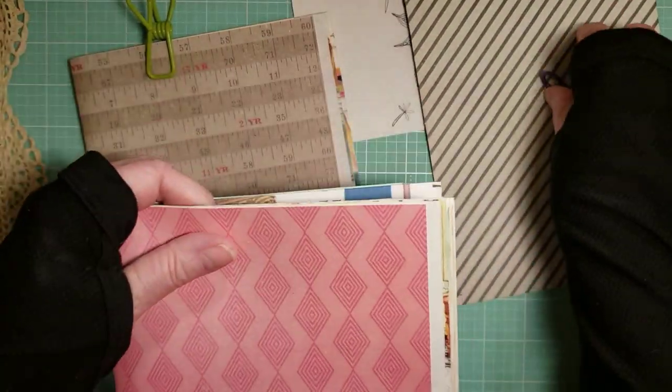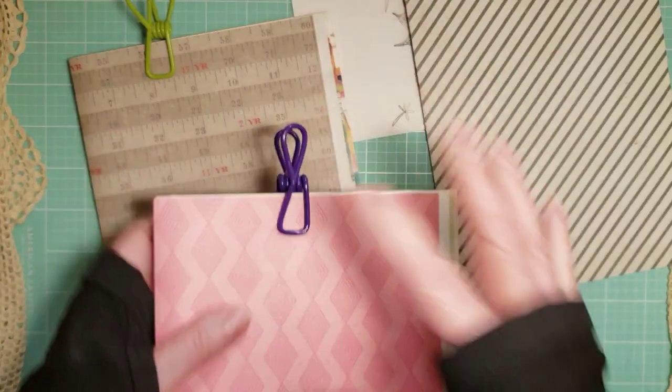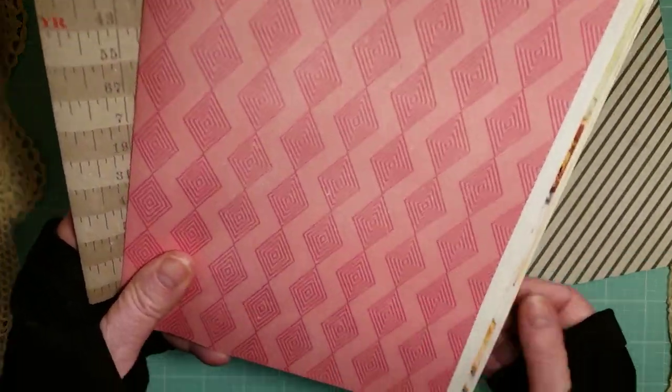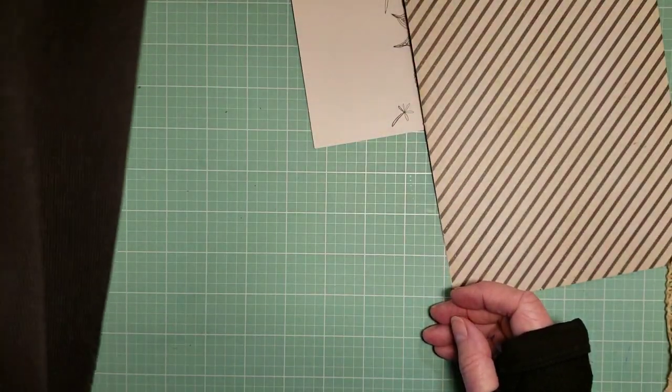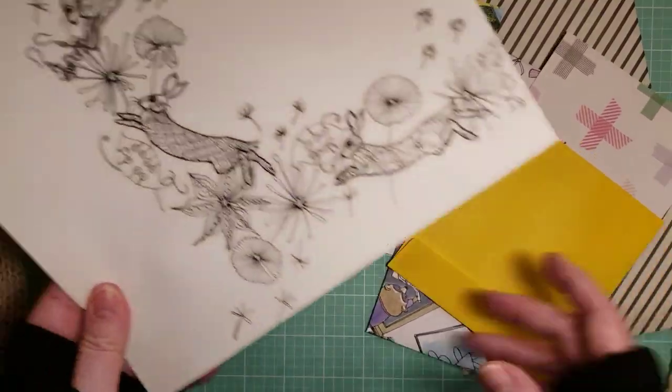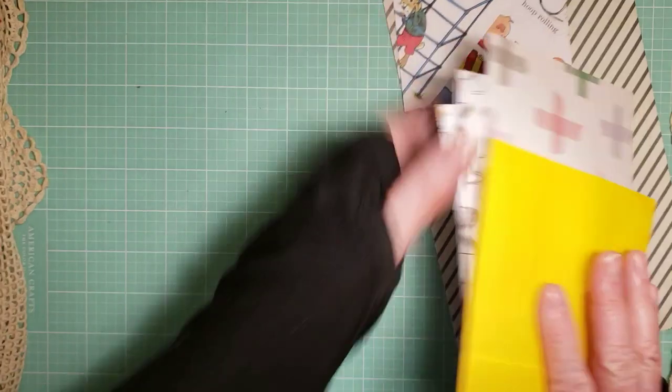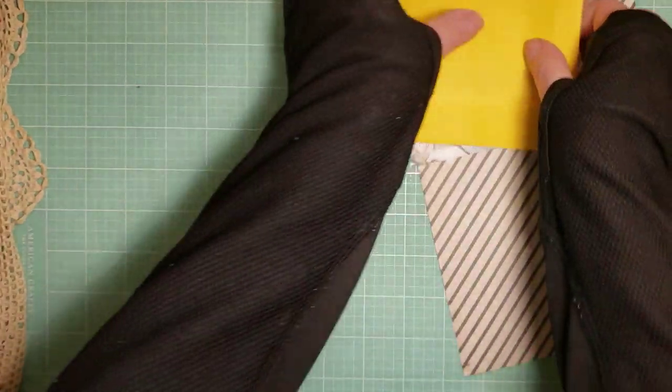When you've got your pages chosen — what type of paper and pages — it could be music, scrapbook, dictionary pages, other book pages, etc. Or you could do coloring book pages, all sorts of things.